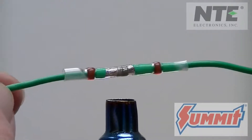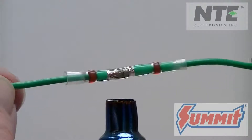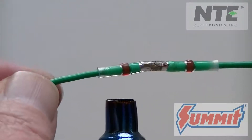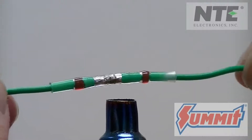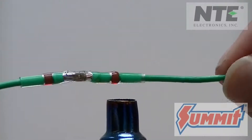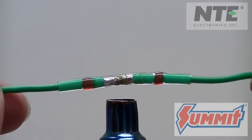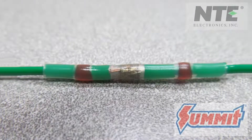Heat the connector up and as you do, you will see the solder melt and make a reliable soldered connection between the wires. No more crimping, using a soldering iron, or having to cut shrink tube to fit. Great for the easy splicing of wires in the shop or in the field.